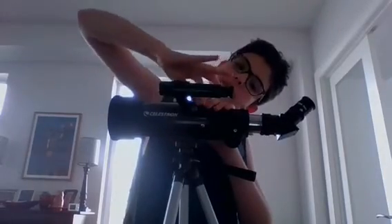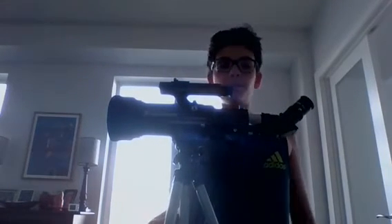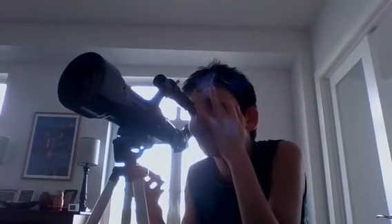Now the finder scope has been fully assembled and attached to the telescope. The final thing you want to do when you're first getting it is to see if it's aligned. For quick testing, I'm going to look in. The crosshair is crooked in the telescope.